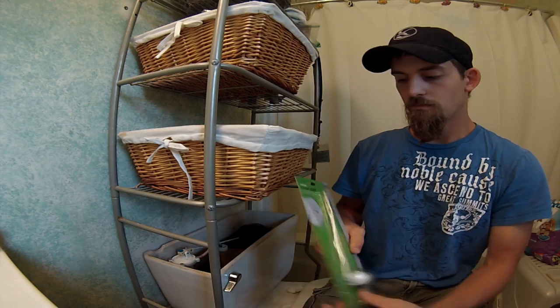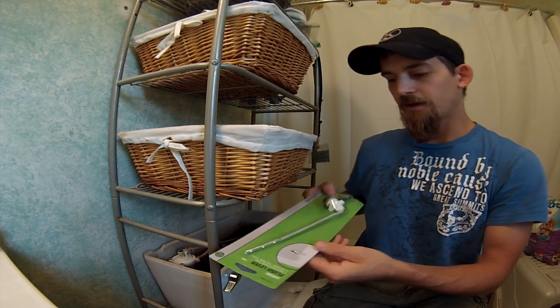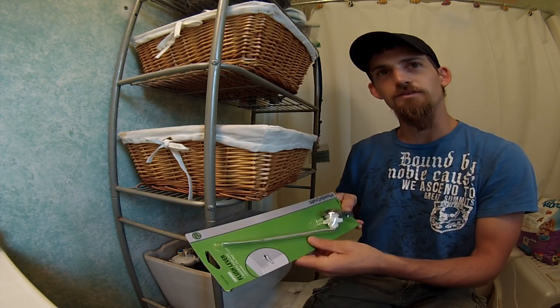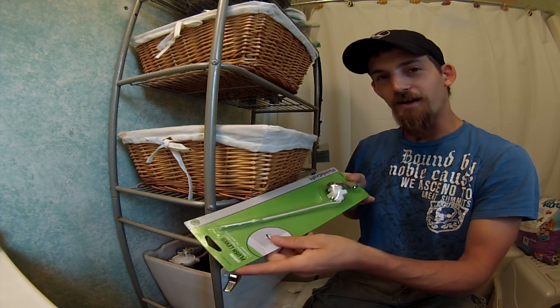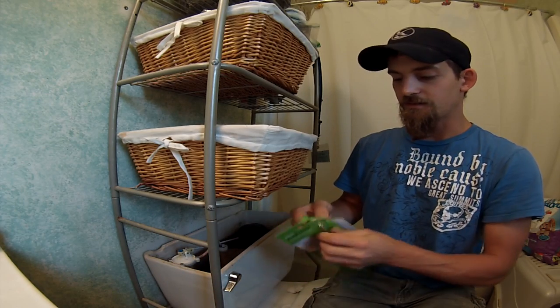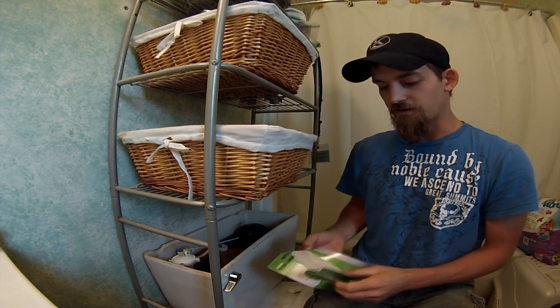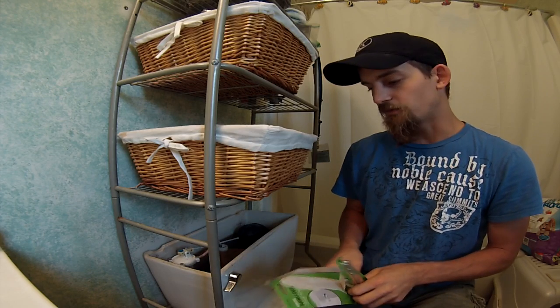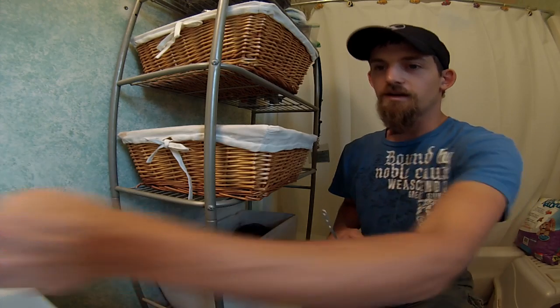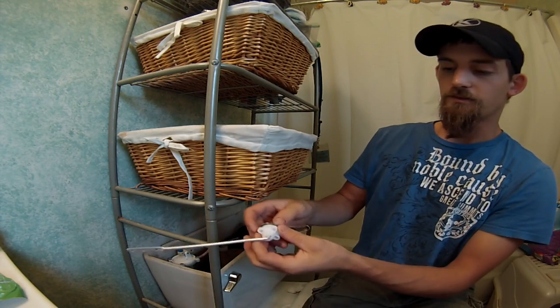I stopped at a big box store and picked up this little kit right here — it's about three dollars fifty cents. It's very simple. All you need is an adjustable wrench to take off the nut that's on there.